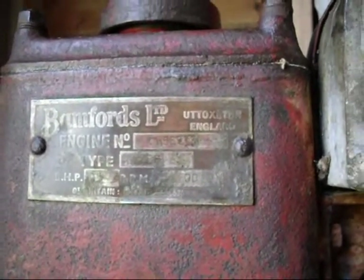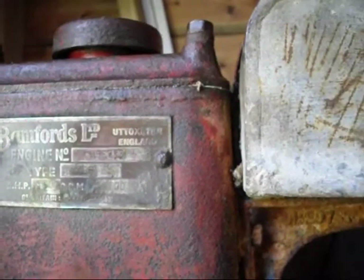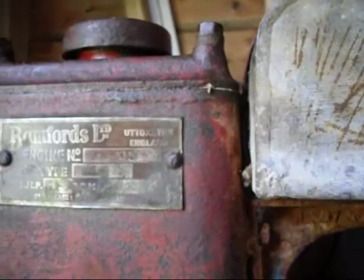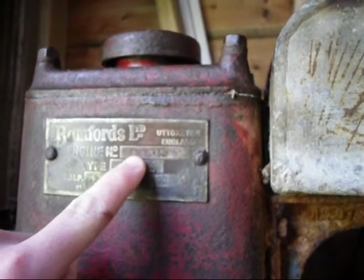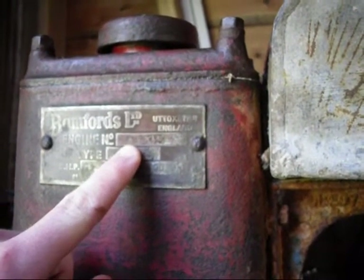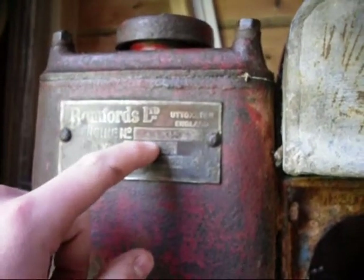I've heard back from the Benfords Register about this engine. I sent them the serial number, which should be 5 digits — 56773 — but it has in fact got 011 first. I found out that the engine was supplied as a batch of 25 to Benfords on the 24th of February 1946, so it's possible that 011 is the batch number, but I'm not sure.